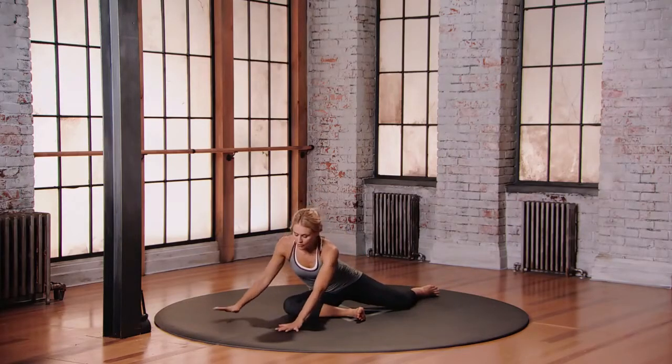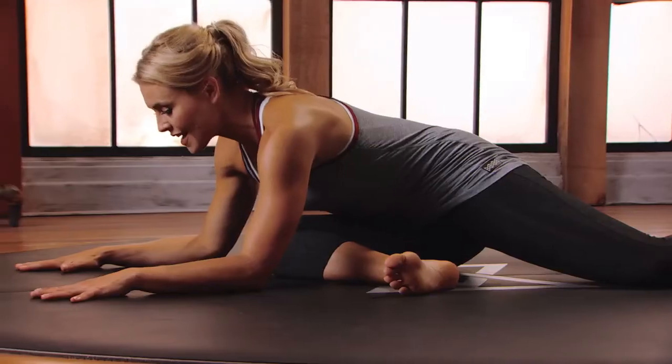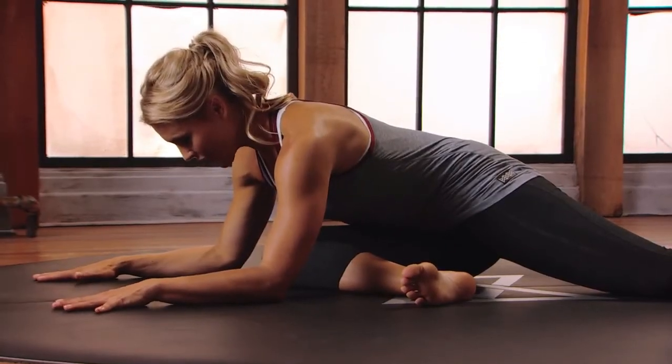From here you're just going to start to hinge forward from the hips, bringing the elbows onto the floor, flat hands, getting a nice stretch into that right hip. Head is not up, head is not down, back of the neck is neutral, spine is long.